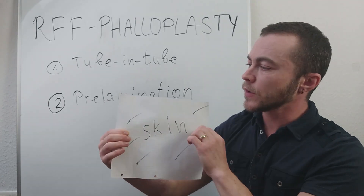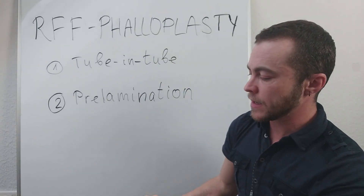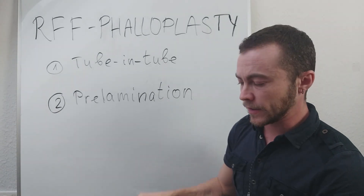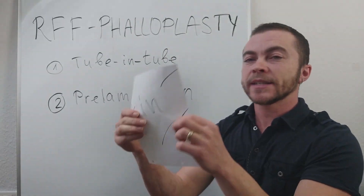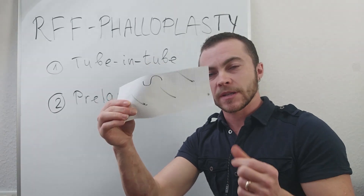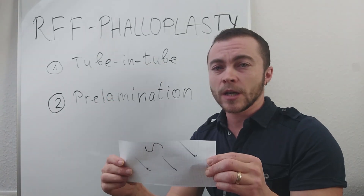It is understandable then why they need to have this much extra skin — and this extra skin will be taken from this area. The prelamination method is done differently: they take a smaller piece out of your arm.